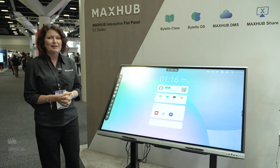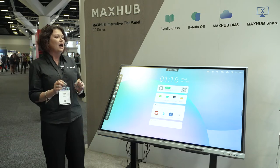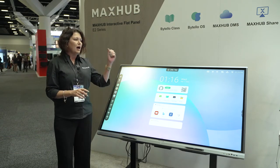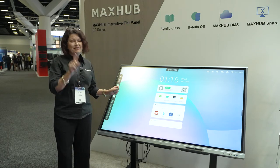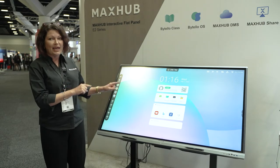If you were here this morning you would have seen the unveiling of our E2 series. This is our brand new Education IFP — long awaited, much anticipated product. It's got that beautiful display that you would expect to get from a MaxHub IFP. Best part is Android 11 on board, so for everyone who's been waiting for that, here it is.